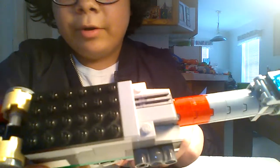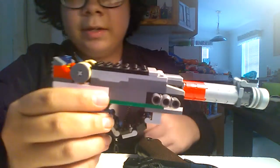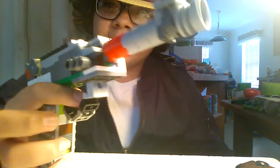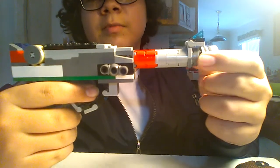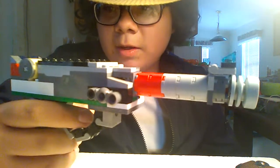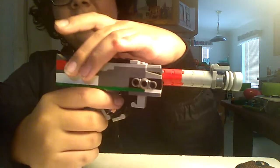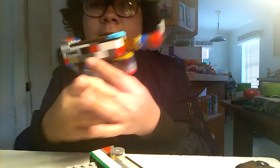As for the cocking mechanism, it's still technically the same but it does not have the chamber. On the real Luger PO8, whenever the gun is fired or cocked, the barrel will go back just a small bit. I couldn't really replicate that, so I just made it go back all the way — very similar to my Nambu build.